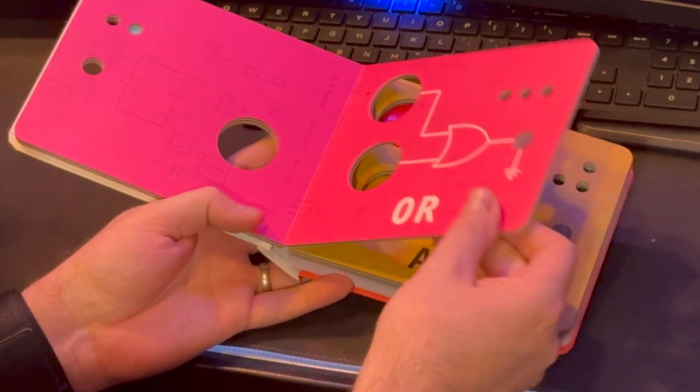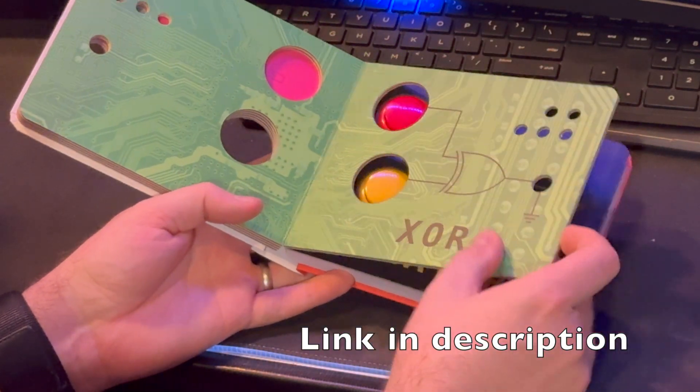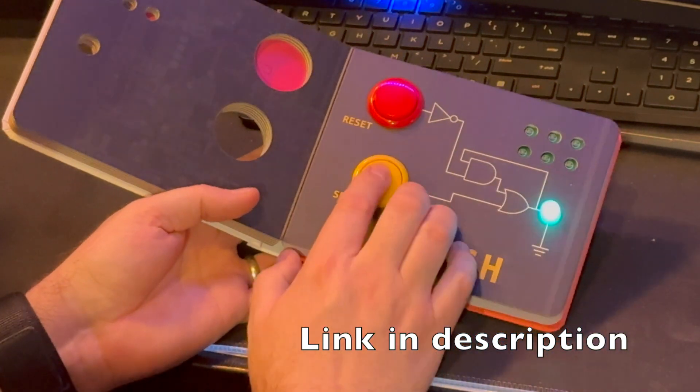The simplicity is beautiful. The next time I'm explaining logic gates, I am absolutely going to use this as an example in my classroom. Thank you so much for sharing this.